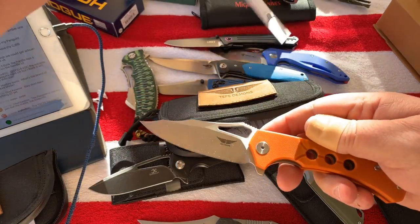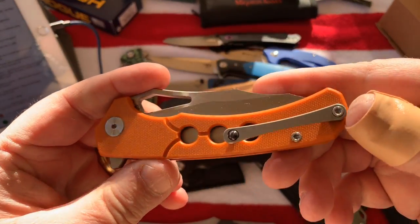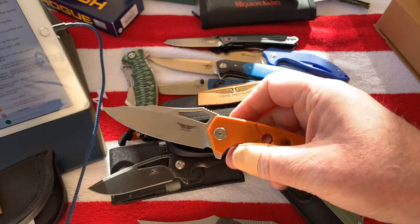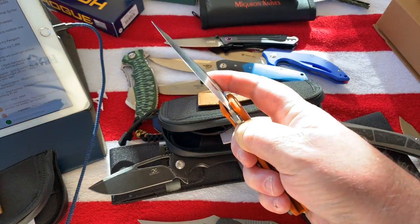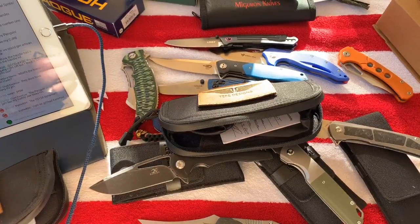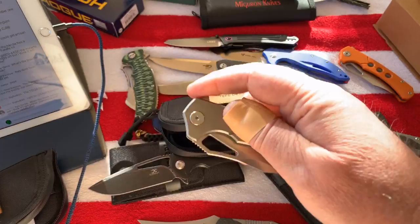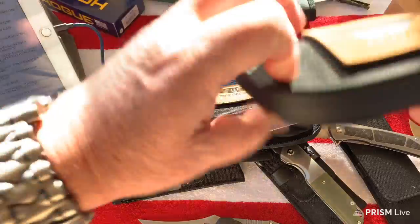I've got the Hornet in G10 because it was less expensive and it's a beater I can drag around without worrying. It's got the nice ceramic ball titanium pocket clip. This one is D2, not N690, but if it was N690 I'd be happy. This other one is N690 but it ain't no 250-dollar knife and he wasn't charging that for it either.